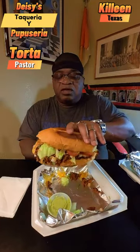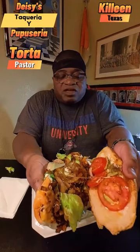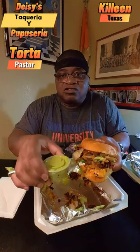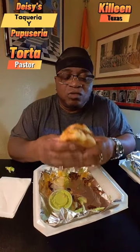On this beef torta, as you can see, it's a pretty big sandwich. We got lettuce, tomatoes, beef, onions, and salt along with the sauce. We also have some jalapeño sauce to go along with it. Let's go ahead and bite into this torta and see what we're working with.